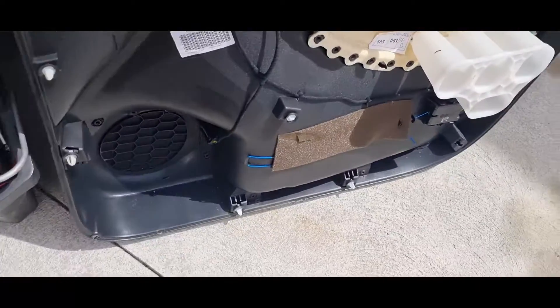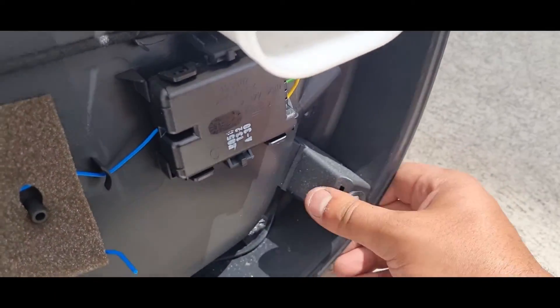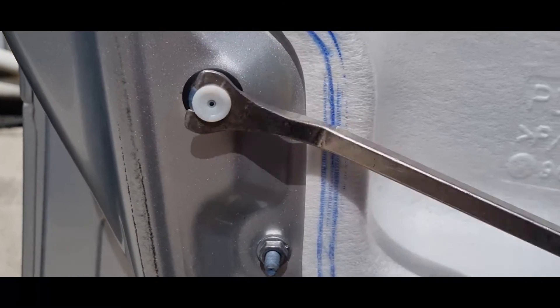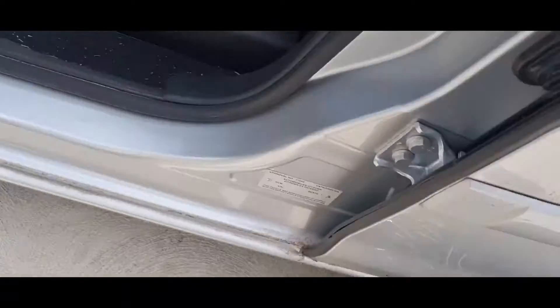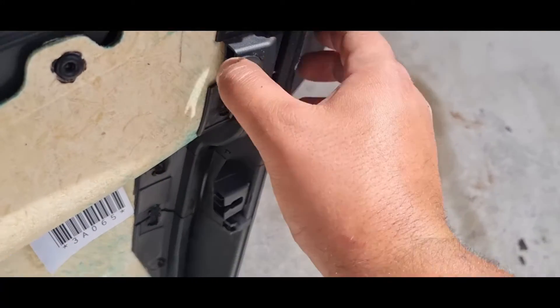Now we will get the white clips from the shell side if there are any left on the shell when we remove the door trim, and put those white clips onto the door trim. The reason is that they slide on onto the door trim, and when putting it back on it's easier to have them on the door trim instead of the door shell.